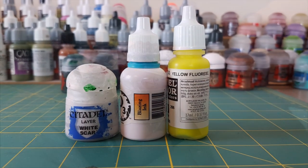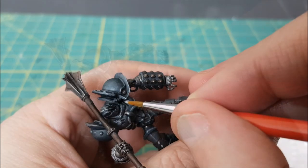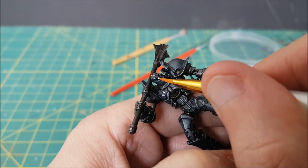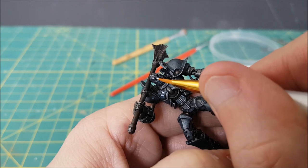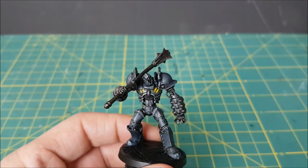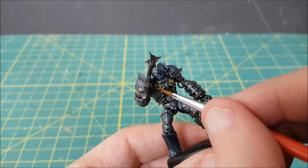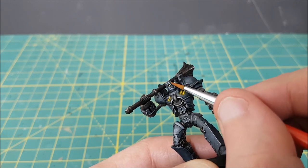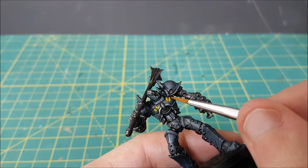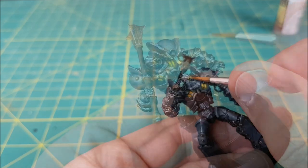Iron Golems are healed by fire damage, and some even do fire damage to anyone who attacks them. So it stands to reason there might be a magical furnace in there somewhere. I'm first painting the inside of the vents and the eyes with a mix of water and white paint to brighten them up. I'm then using a watered down blazing ink to create a bright orange color, though any orange or yellow wash will work fine. I later came back with a bit of fluorescent yellow and put that on top of the orange, adding a bit around the edges of the eyes and the vents.